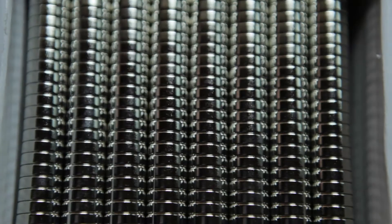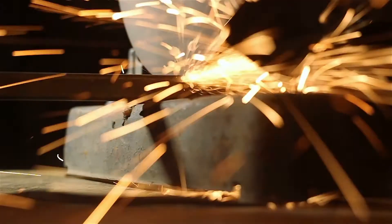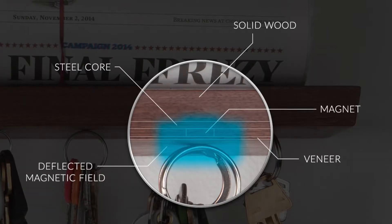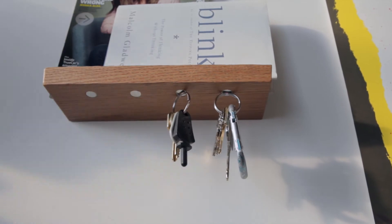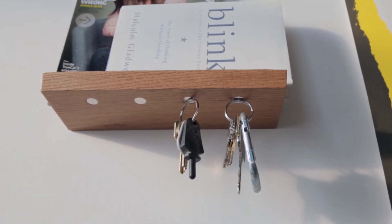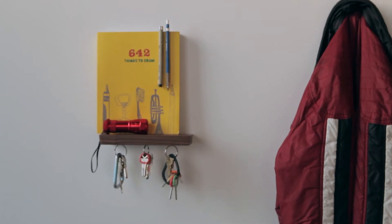It's no secret that magnets can damage sensitive items, but we've designed Rackless with this in mind. Our 12-inch model uses the strongest magnets of the three sizes, so we saw it in half and insert a solid steel core. This deflects the magnetic properties downwards. Our 8 and 10-inch models use exposed magnets that come in direct contact with your keyrings, allowing them to be lower in strength, so no steel core is needed.